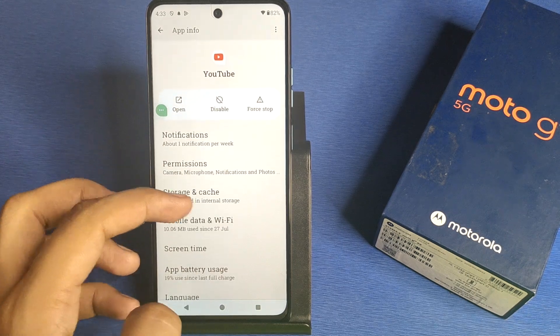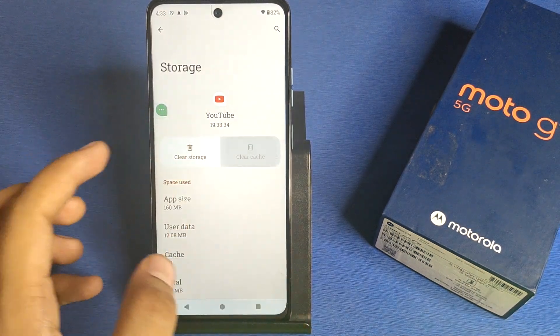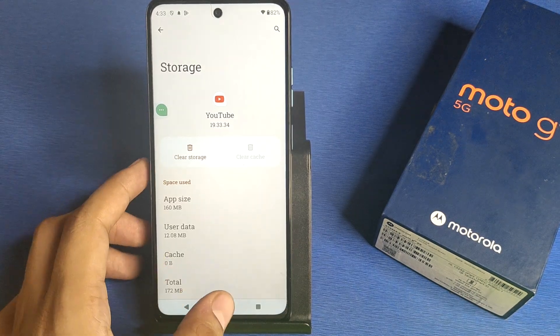You also have to clear the data. Just tap 'Clear Data' and that will fix your problem.